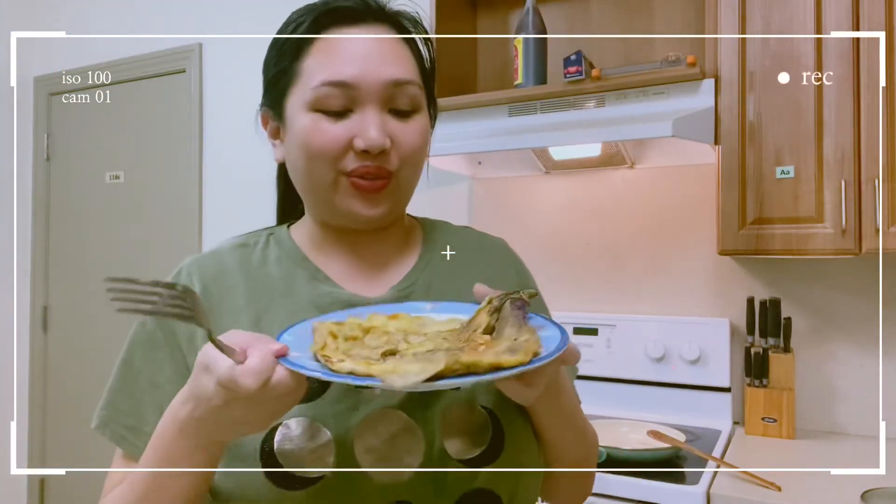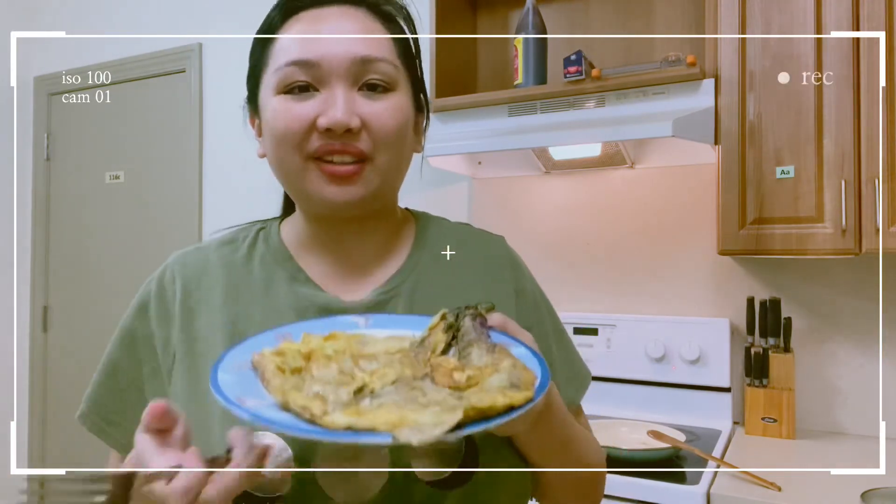Okay guys, our tortang talong is done! I'm so excited to taste it. Thank you for watching — bye!